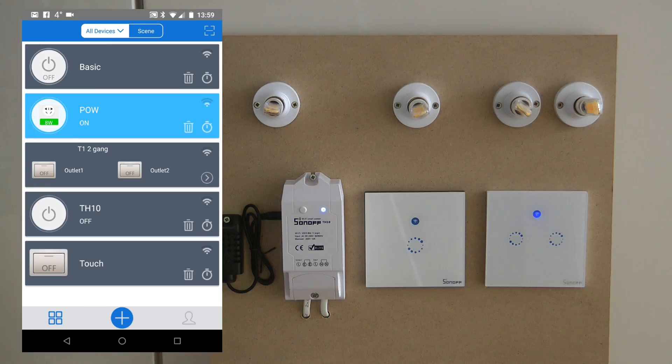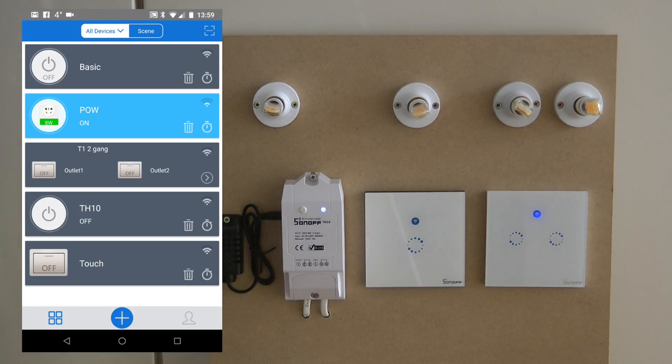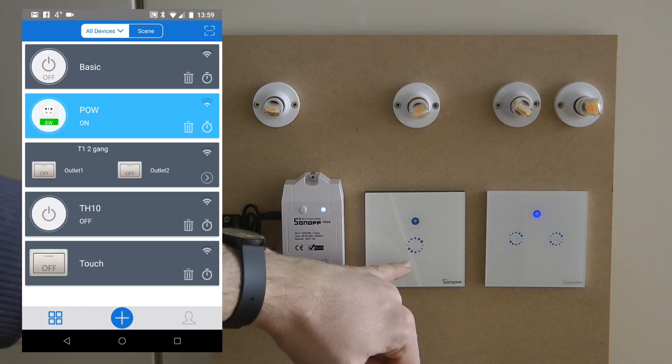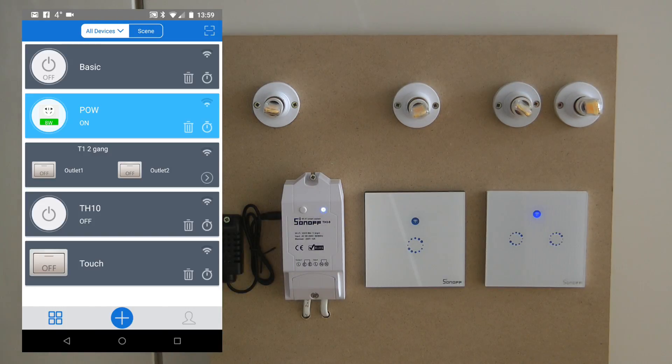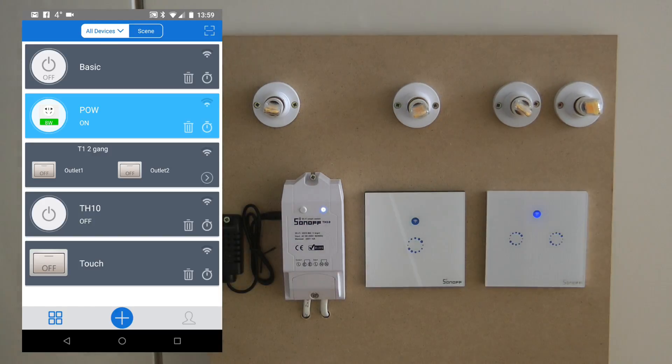To make this same functionality in the eWeLink application you need to set up some scenes, but it is quite easy. I can simulate this two-way switching on this board using the Touch and the left channel of the T1. The way I've configured it, the Touch and the T1 always keep their statuses synced — if I turn one on, the other turns on as well, and if I touch either of them they both turn off.